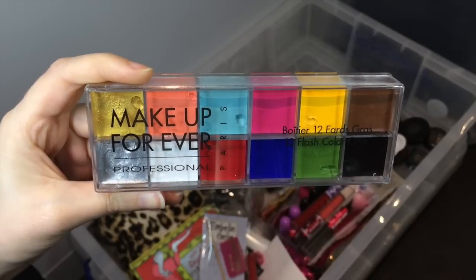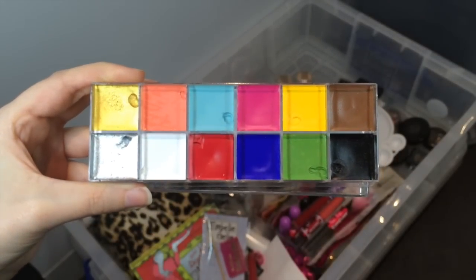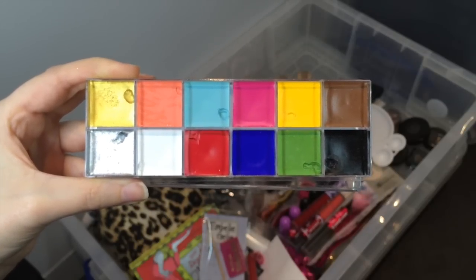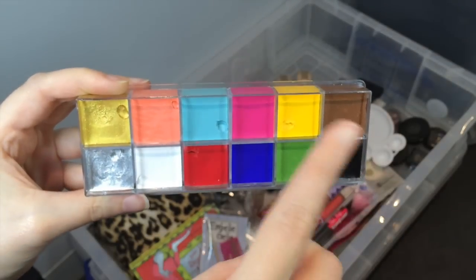For colored bases I've got the Makeup Forever Flash palette. This is all cream makeup and it gives you a world of possibilities. It's great to mix and I've used it quite a bit for eyeshadow bases in the past. You can also use it for special effects or face paint makeup — it's fun for Halloween.